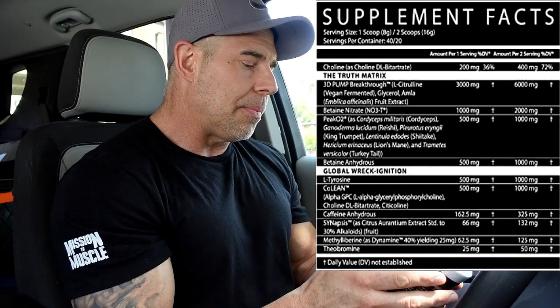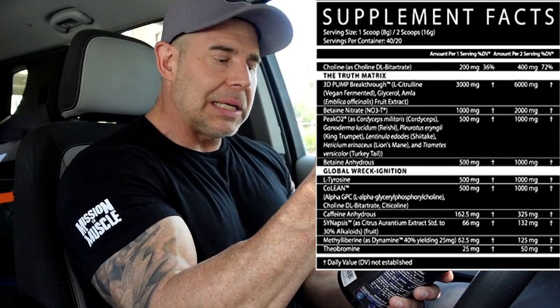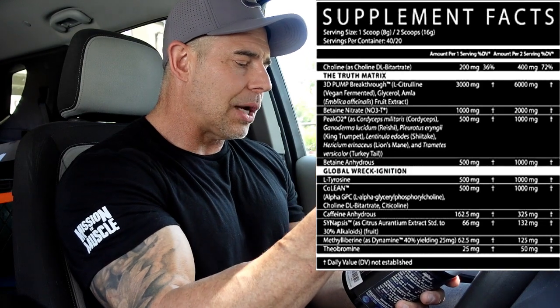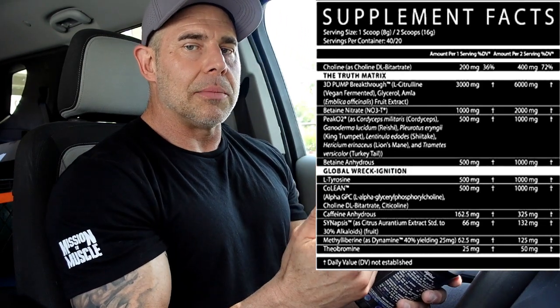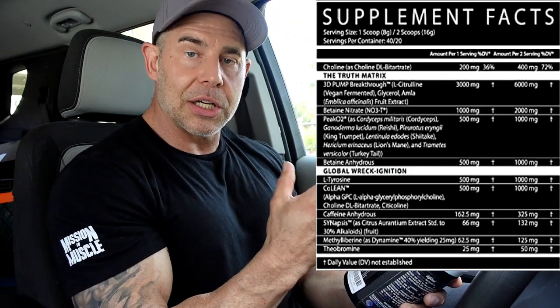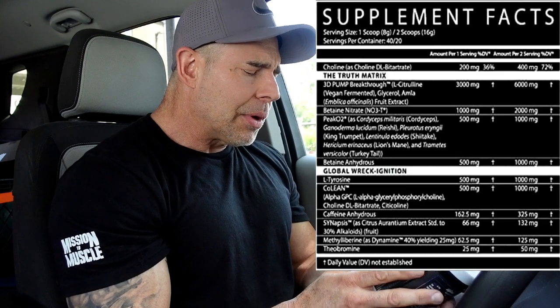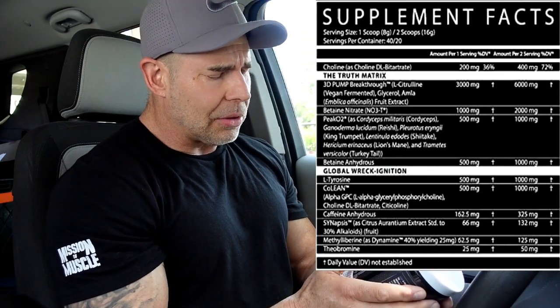Then we have betaine anhydrous at one gram, and combined with the leftover betaine anhydrous from the betaine nitrate, you've got a little over two grams total of betaine anhydrous in this. That's for cell volumization, extra power output in the gym.